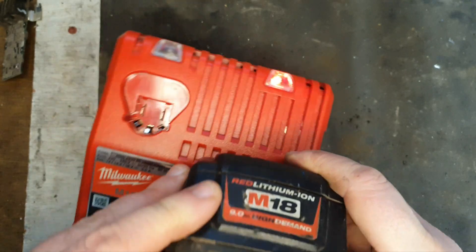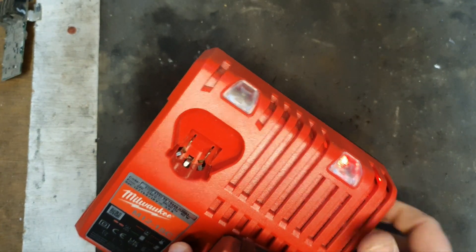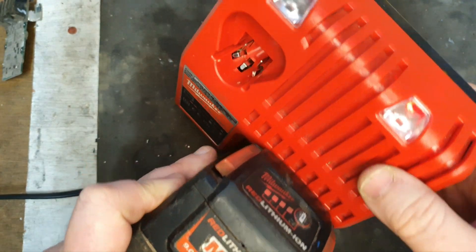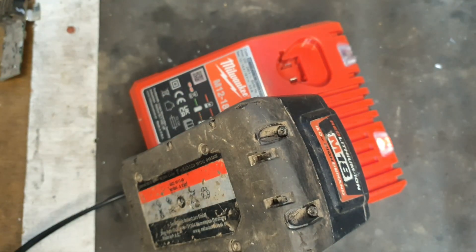There we go. Now we'll try it on the charger to see if there's any fault or any problem. Nope — charging like you'd love it to. That's perfect. So let that charge a little while and I'll test it in the tool.